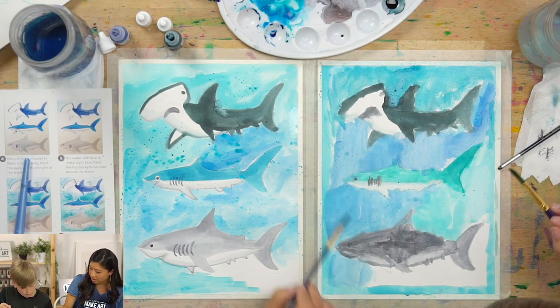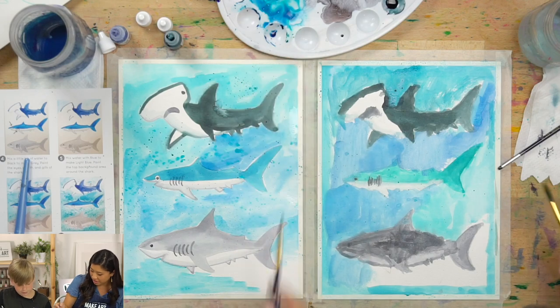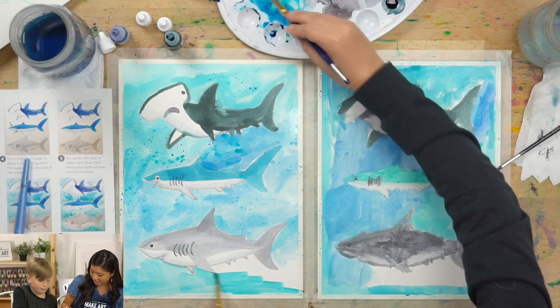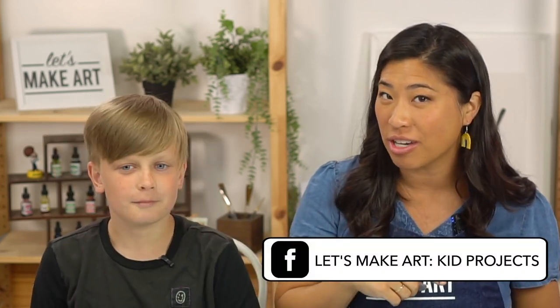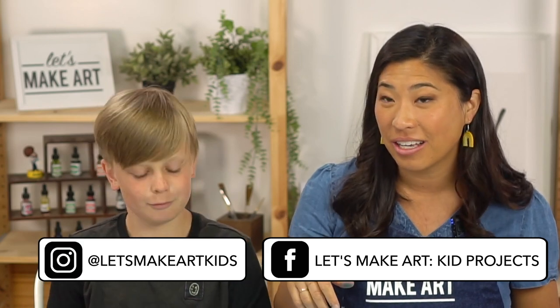Look how cool — I love all the different colors! We were just mixing a lot of colors and it turned out awesome. This was such a fun project. Ezra, thank you for joining me. We want to see what you made — post your work to our Facebook group called Let's Make Art Kids Projects or Instagram called Let's Make Art Kids. And always remember that you're brave, kind, and so creative. See you next time, bye!